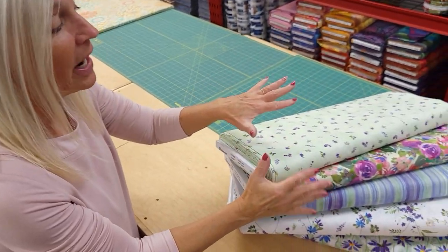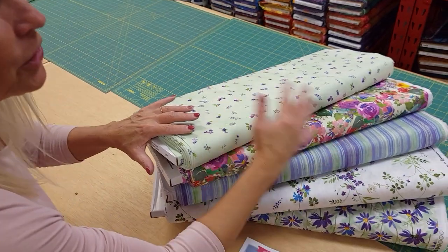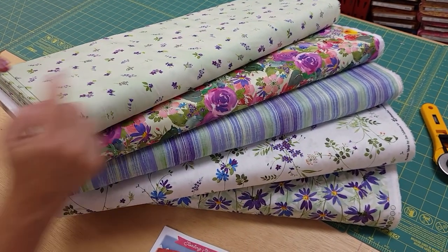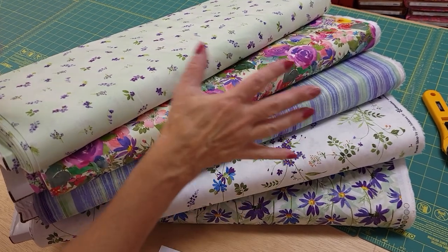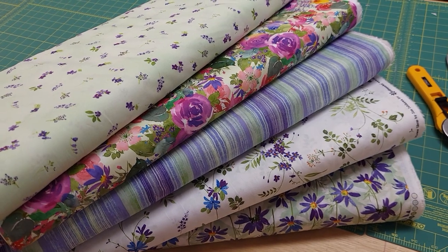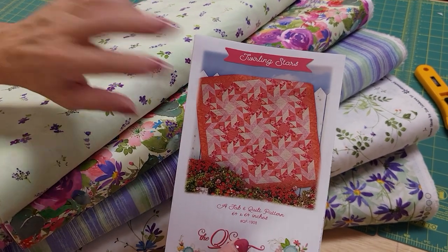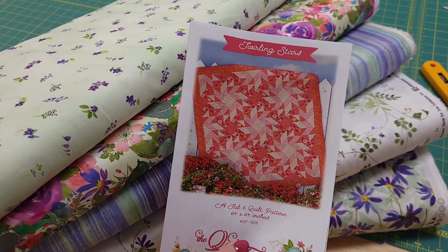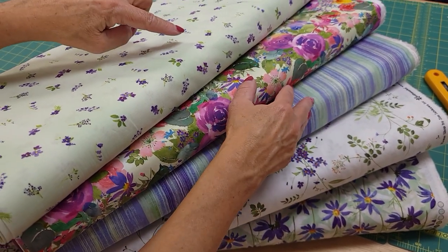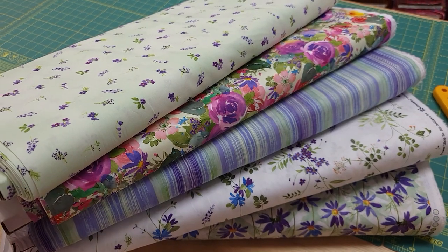That means we need five fabrics, one yard each, so it's very simple to pick them. I've got a nice group here. This is from Clothworks and it's called Flower Shop. The top four are for the patchwork and then the last one is for the border. For this pattern you want two that are a little lighter and two that are a little darker. I'm going to use these two for the lights and these for the darks, and that should make a very pretty quilt.